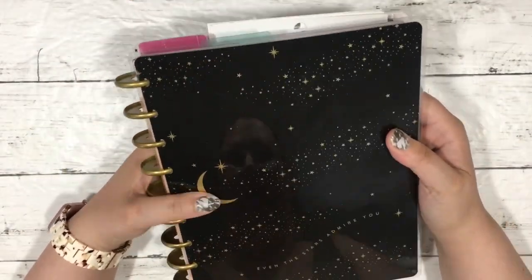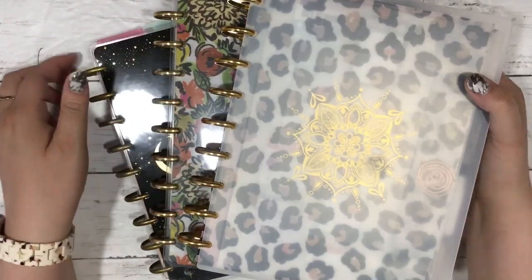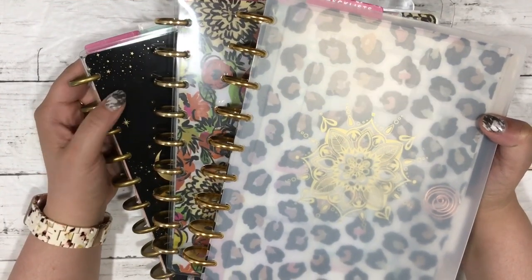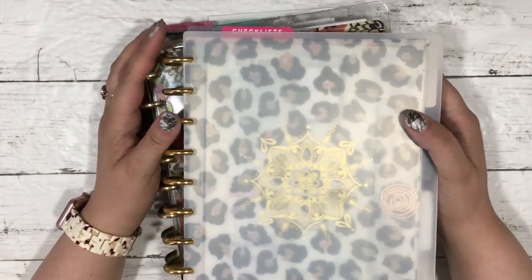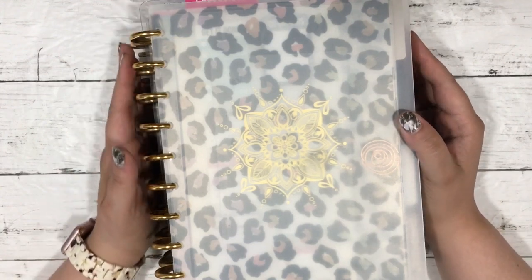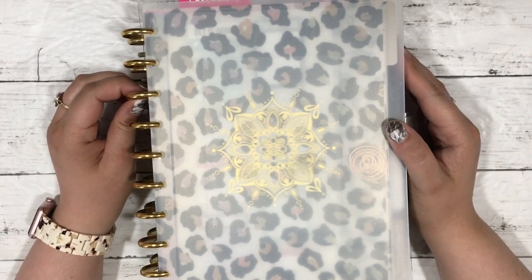So that is my pagan faith planner, my grimoire. Those are the three planners I'm using for 2021 — sorry for all the glare. I hope you found this video helpful. If you did, please give me a thumbs up and subscribe. Check out the podcast — you can search '516 Podcast' — and find me on Instagram as well. I'm trying to grow my following over there, so give me a follow and I'll talk to you in my next video. Thanks for watching, bye!